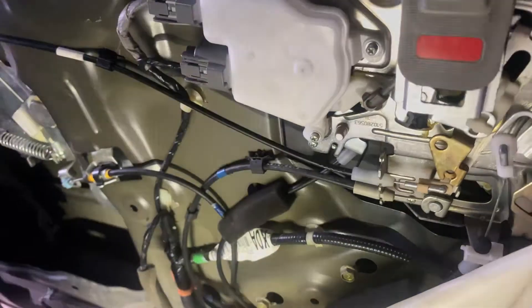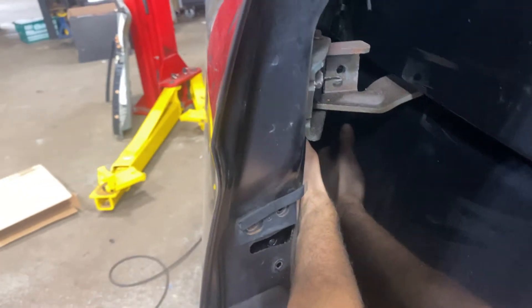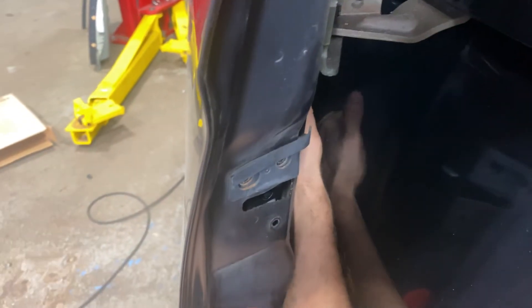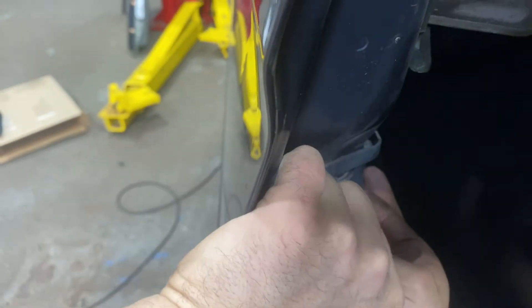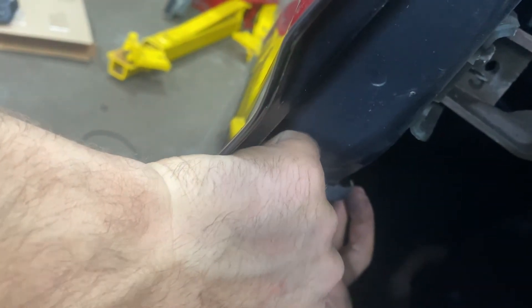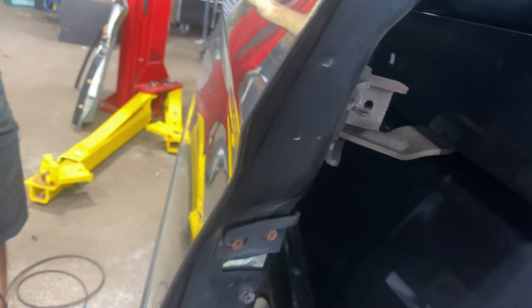And then after we got the cable connected, we'll want to go to the outside. Open up the door all the way. We want to line this guy up and put these bolts back in there. Tighten these guys up. And then before we put everything back together on the inside, we can try the door out and make sure that it latches.